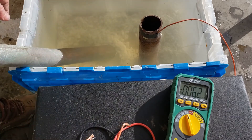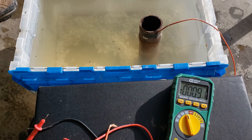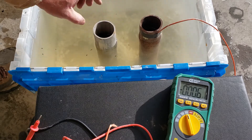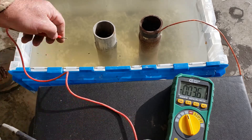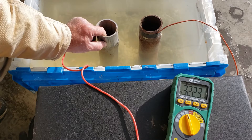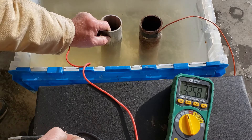Now let's show stainless steel versus carbon steel, since it has a different galvanic potential. Here's our 316 stainless, and we still have the carbon steel in the solution. The carbon steel is still acting as the anode and the stainless steel is protected — reading 325 millivolts.